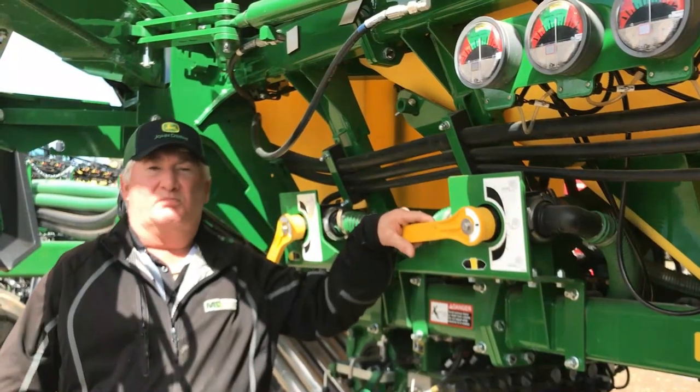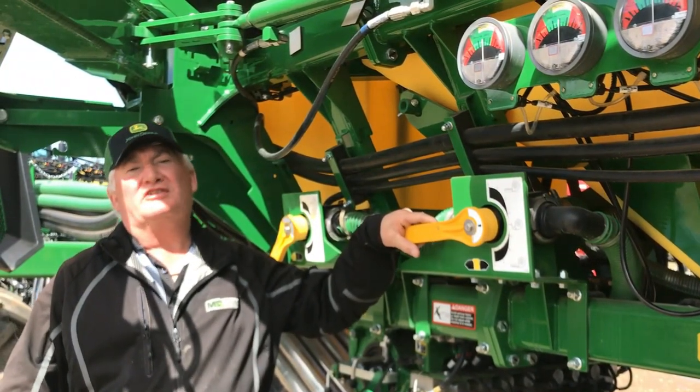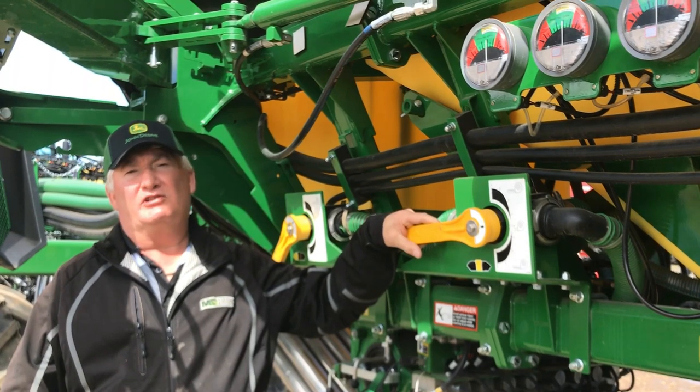Hi, it's Darren from Martin Deerline product support. Today I'm going to talk about tank pressurization on a 1910 AirPower 2 cart.